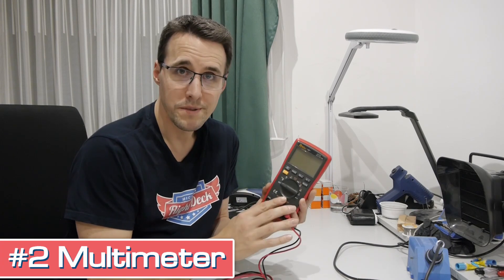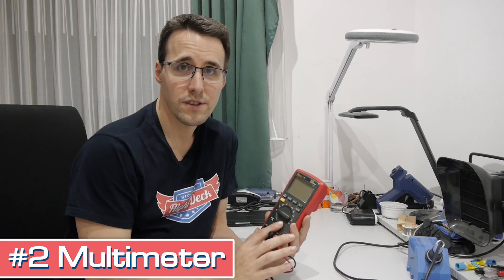Tool number two: my multimeter. Most of the time I use it to verify the values of resistors or capacitors. Especially when I have a resistor left over from another project, most people can't just tell the value by looking at it. It's really easy — just clamp it between the clamps and it tells me the value. I also use it to test PCBs for any shorts between wires or soldering tabs.